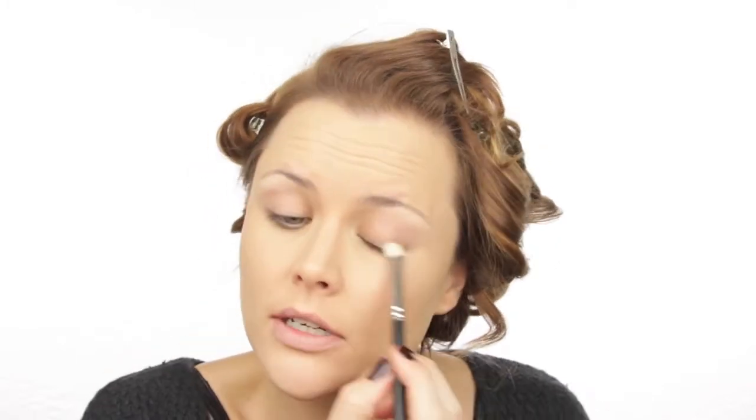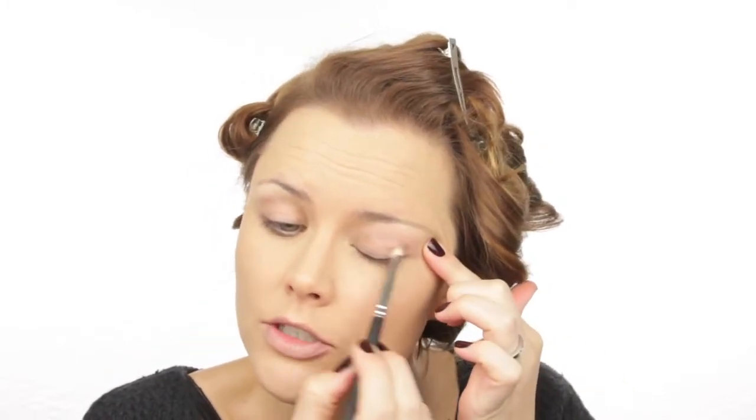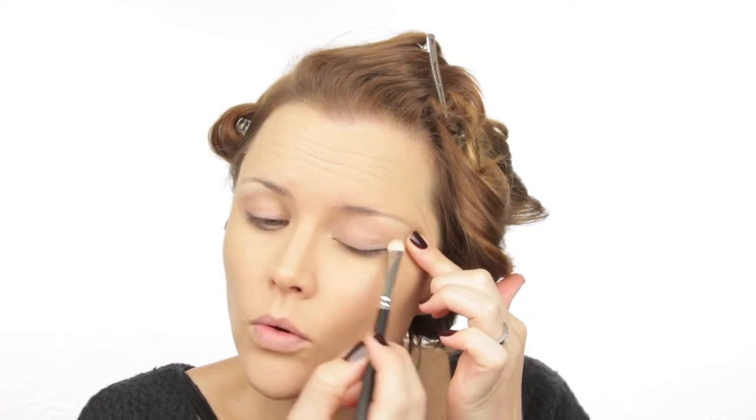Now starting with my eyes, I'm using my MAC Pro Longwear Paint Pot in Layin Low. This is just going to serve as my eye primer, so I'm literally going to pop some on and make sure it's nicely blended all over the eyelid.